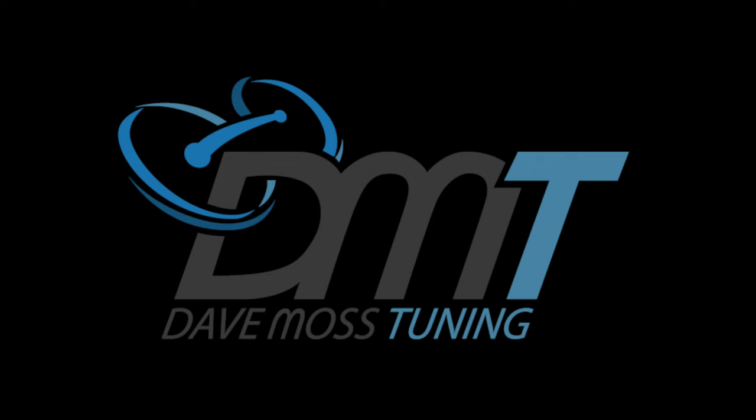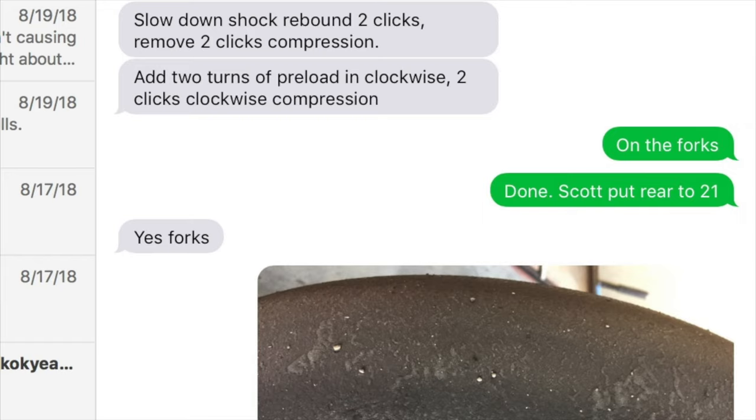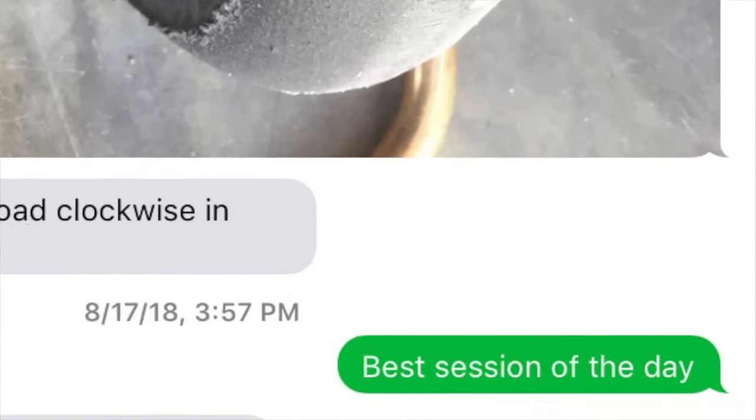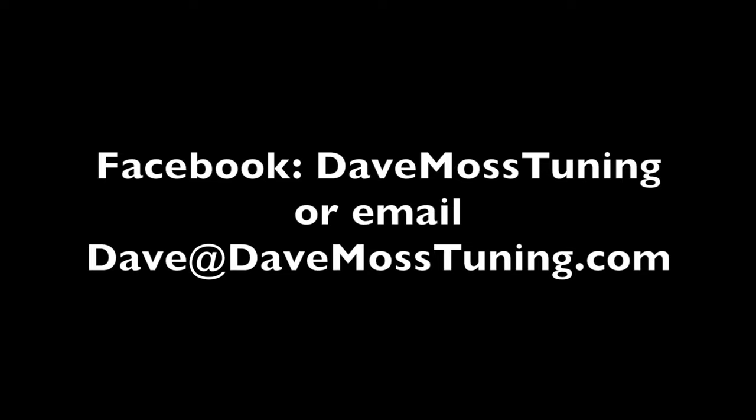Catch the full video at DaveMossTuning.com. Dave Moss can tune your suspension no matter where you are on the planet via his remote tuning service. Contact Dave on Facebook or by email at dave@davemosstuning.com.